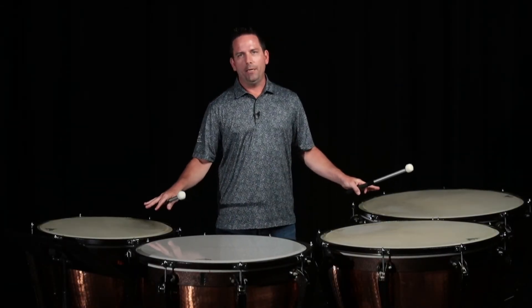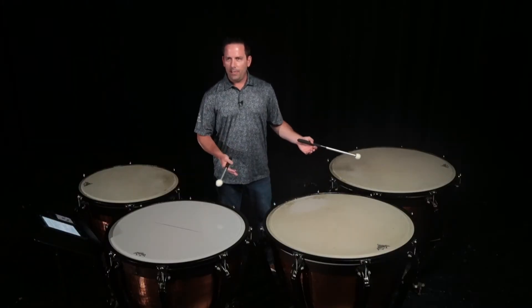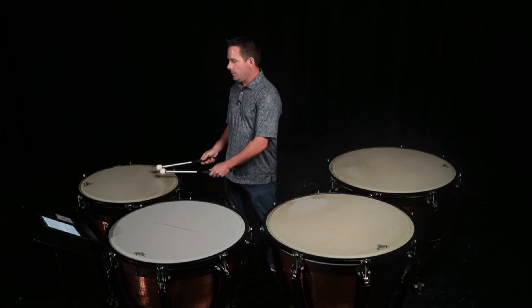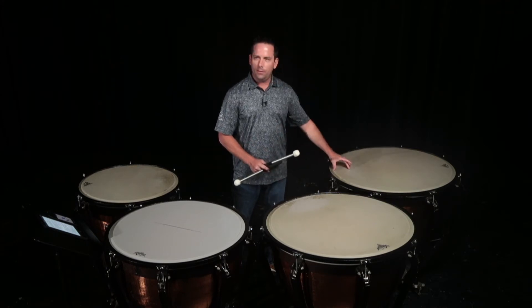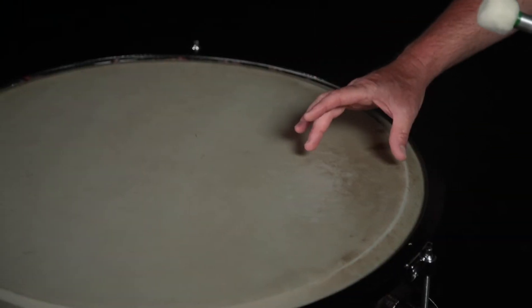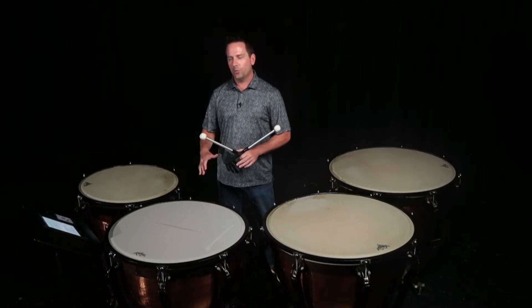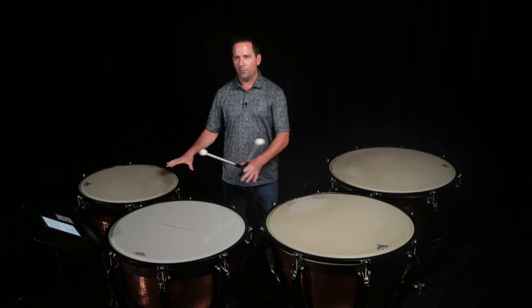First of all, we're going to talk about setup and playing zones. For setup, I like to either stand or sit on a stool and basically just take my mallets around the drums like this and make sure that I'm about two to three inches from the hoop — roughly three inches on the 32 inch drum all the way around to two inches on the 23 inch drum. The biggest issue I see with high school and middle school students is that the drums are too close to the body, so understanding how to keep them separated out a little bit for normal playing zones is important.